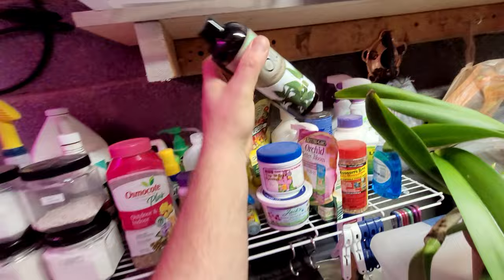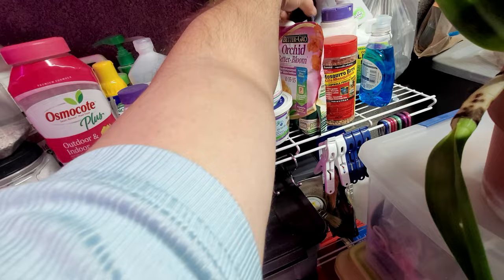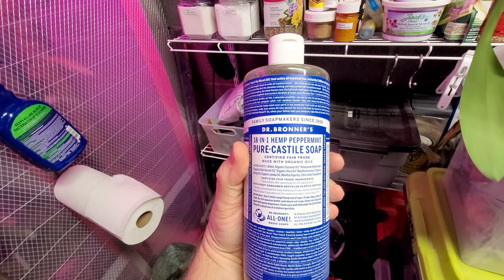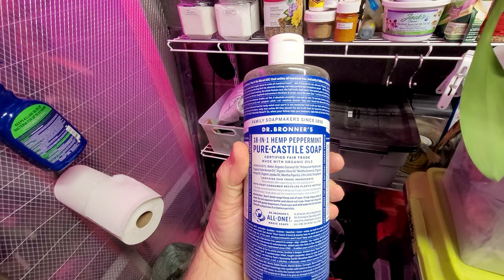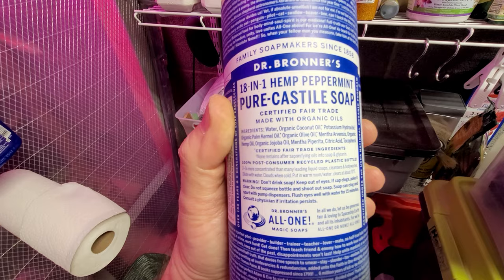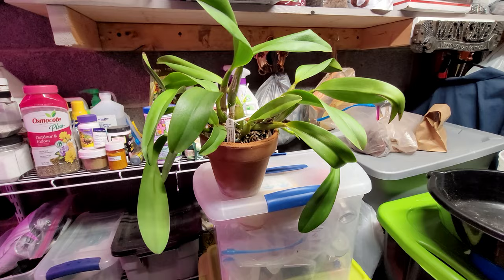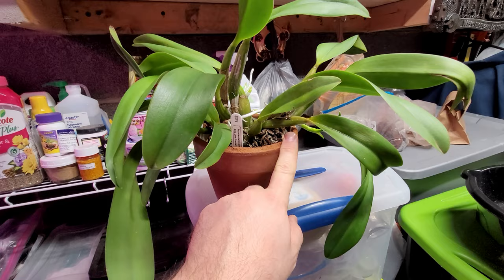I also use neem oil — neem oil works great. You can get this anywhere in the United States, typically at Home Depot, Lowe's, or online. I also use Dr. Bronner's Pure Castile Soap. This stuff works great — it's pretty organic and won't hurt the plants. You can see some of the ingredients: coconut oil and other oils. I just find that it does a good job at smothering the pests.